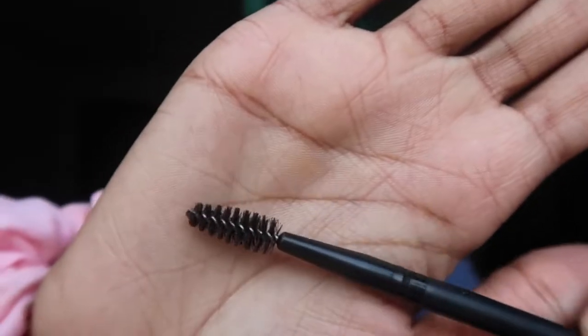We're gonna start by taking this spoolie — you need that to do your eyebrows. You're gonna brush the hairs up and then put them back in the right position.